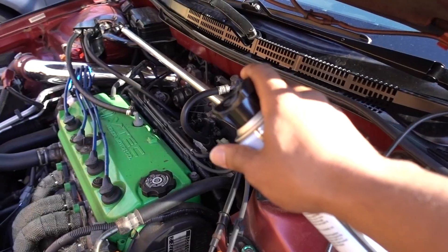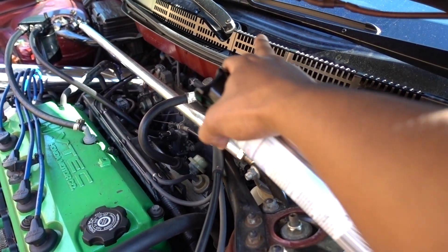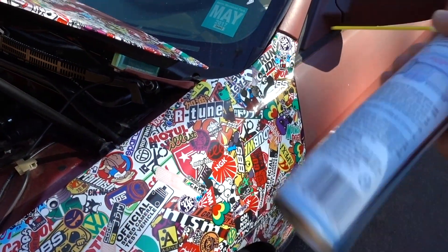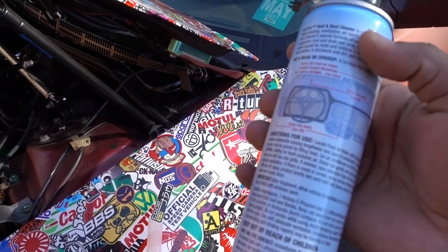Here under the hood of your car, you see these vents right there — all this kind of grill. That's what you have to spray. Shake the bottle really well, and you have to spray about half of the bottle into those vents.